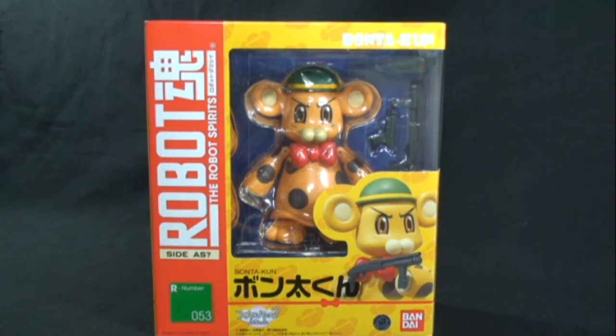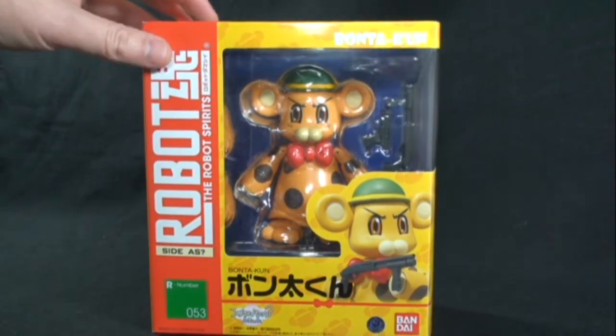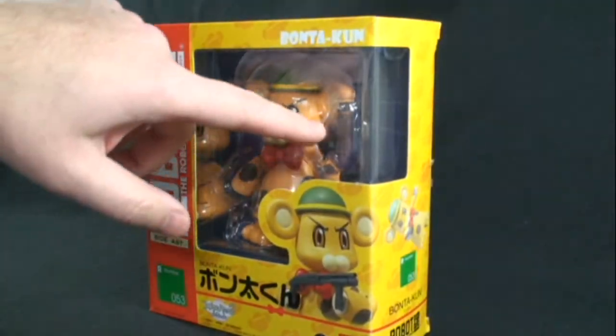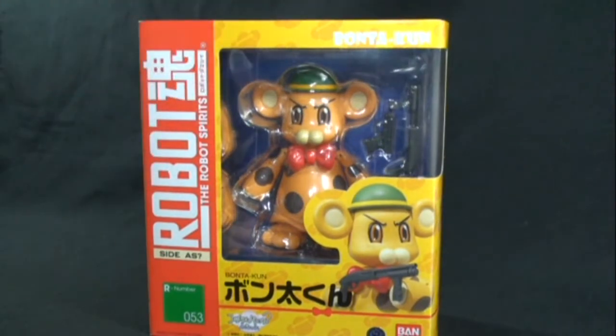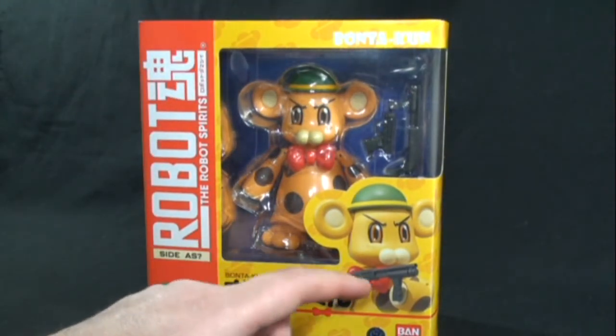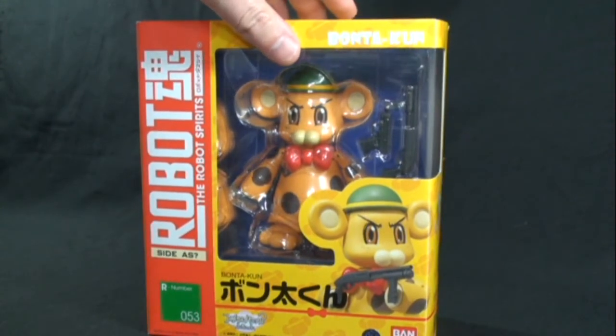Very unique character — never really thought that we'd actually get a figure of this character, but I'm glad that Robot Spirits gave this to us because he's absolutely fantastic. I love the fact that on the box here it says 'AS' with a question mark, signifying: is this truly an arm slave? Which is really funny. We get to see in the packaging here some of the accessory pieces, with a nice little picture of Bone Takoon with his patented shotgun.